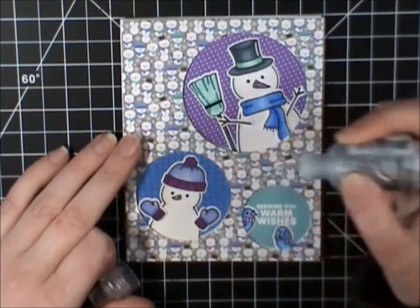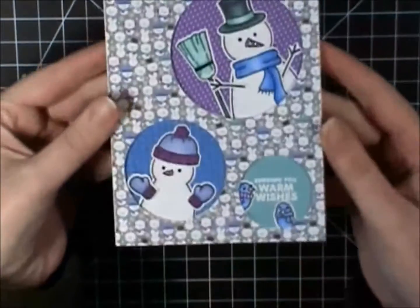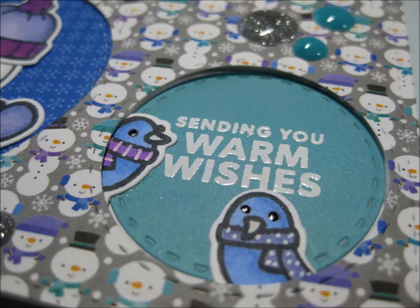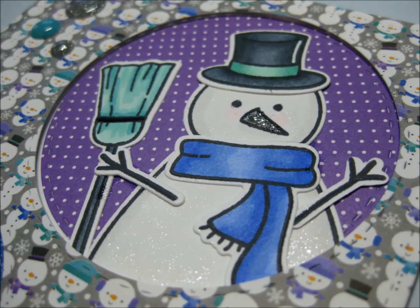And then this card is done, so I'm going to show you what it looks like and then show you the close-ups. I did have a Color With Me video prior to this if you want to see how I colored the images. Thanks everybody for watching, have a great day, and I will see you soon. Bye!